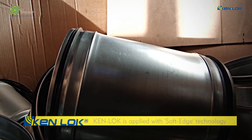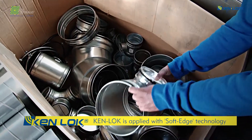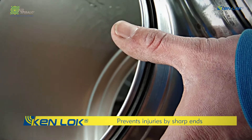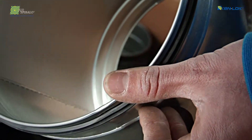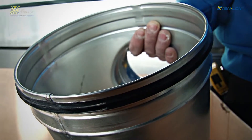The rubber seal with double lip is applied with the soft edge technology. The rounded off ends of the insert length of the fitting prevent the engineer from injuries by sharp ends. This makes the engineer's work much more comfortable and safe.